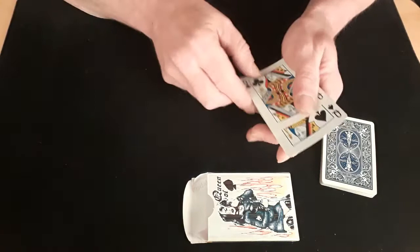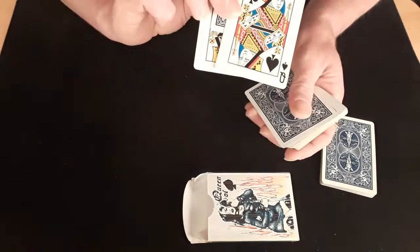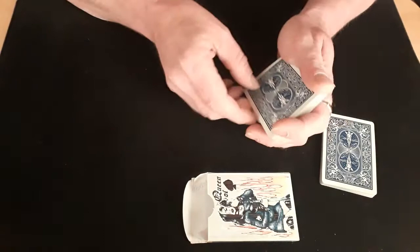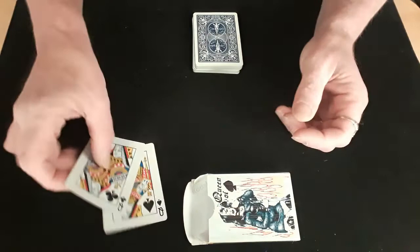Now you wanted the black queens to do the magic. Well, the Queen of Clubs and the Queen of Spades — just give a little click — they get a visitor! Look at that: in between the two queens now is your card, the four of clubs. I said he was a visitor because with just another little click like that, we turn it over and all we've got is the two black queens with nothing in between and nothing stuck to the back.